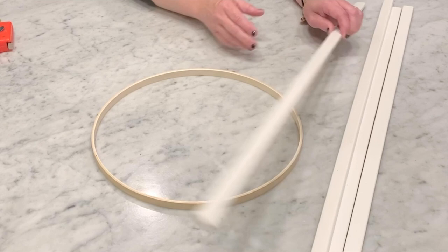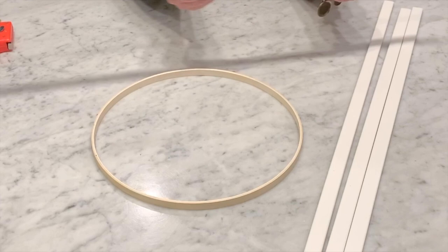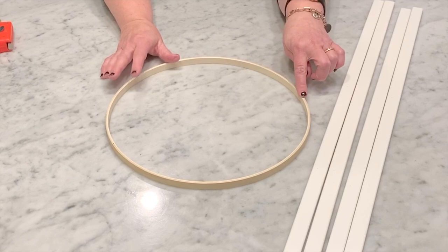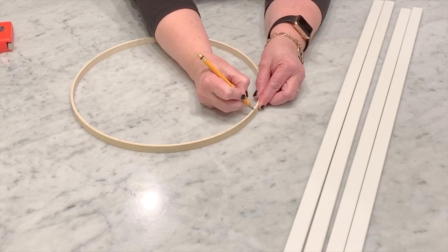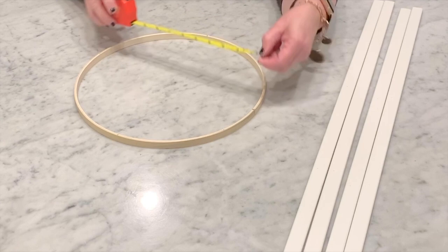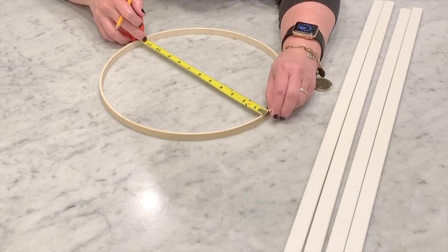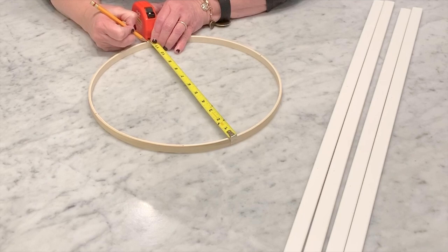Now we have our four pieces of molding that are cut to 30 inches. These are going to be the sides of our obelisk. This right here is the base of the obelisk — it's one of the larger embroidery hoops. We want to mark and see where our pieces are going to be attached on the embroidery hoop. Using a measuring tape or ruler, measure directly across and make sure you have it exactly equidistant, then make a small mark with your pencil.